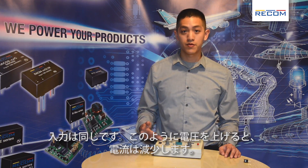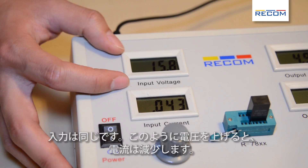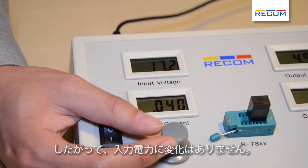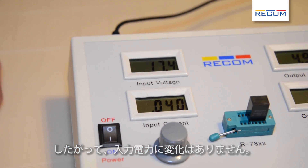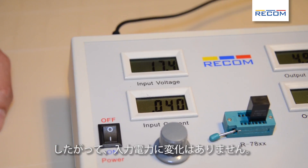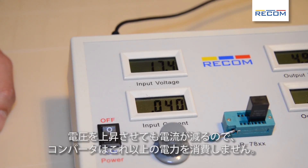Here we have the same input power. However, if we increase the voltage, the current will go down. So we have the same input power, and the converter itself will not use more power as you increase the voltage, because the current will go down.